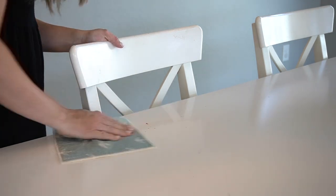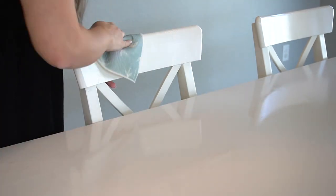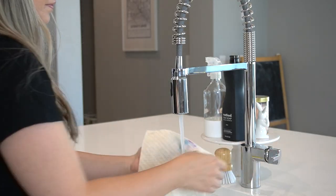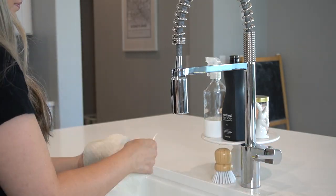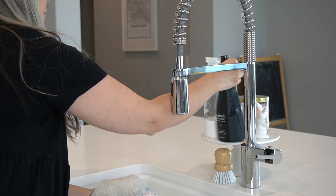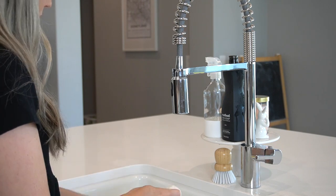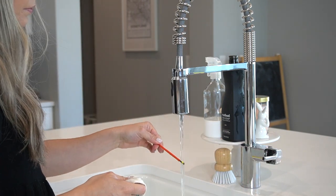I didn't even add any soap to my reusable paper towel and the paint came right off. I was a little worried when I cleaned up the paint — I thought it was going to stain the paper towel but it did not. I just put a little bit of dish soap on there, washed it off, and it came right out. I will be showing you the after here in just a second.